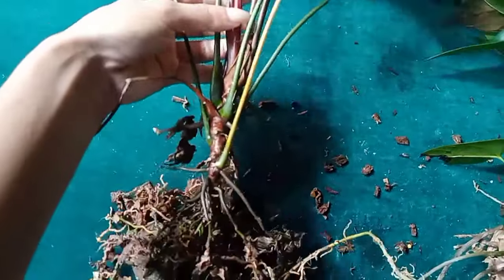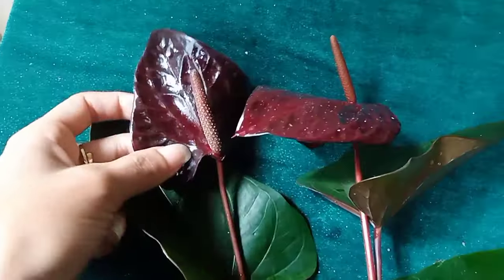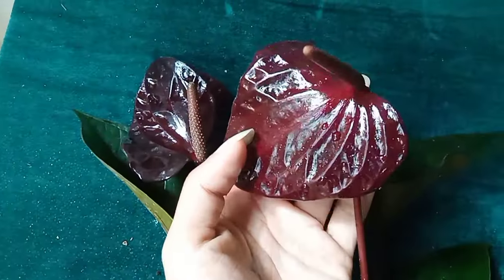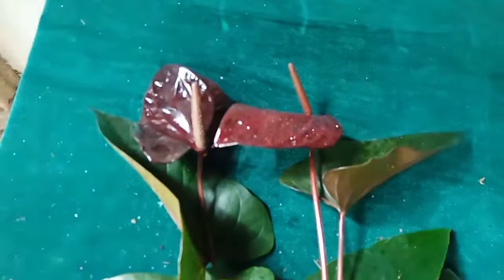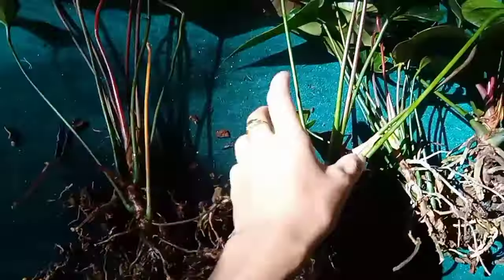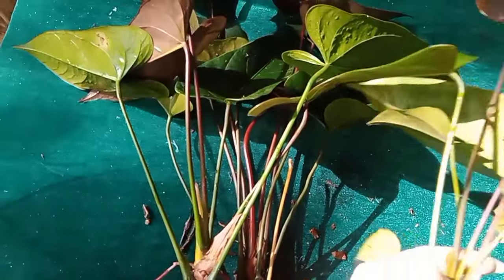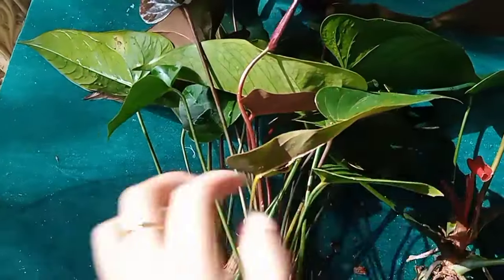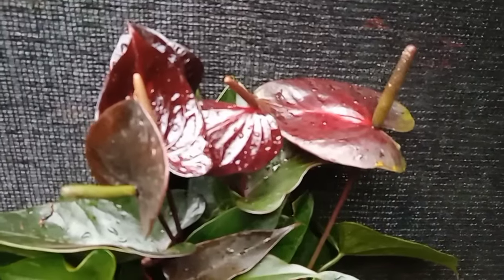This is a beauty black plant. This is a Malaysian black knight. This is a purple white. This is a jambu black. This is a beauty black.